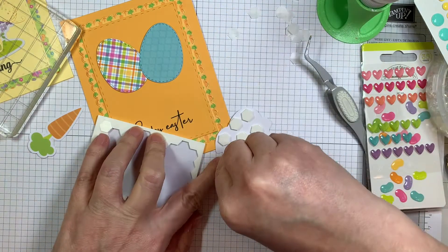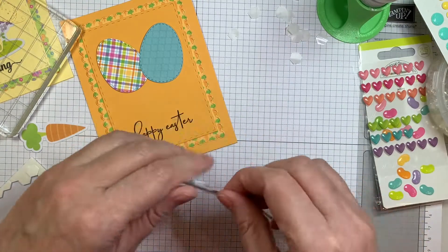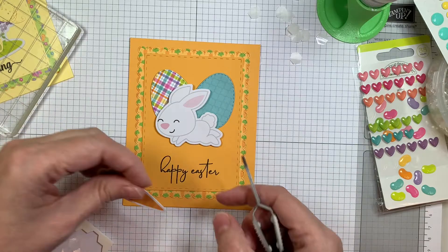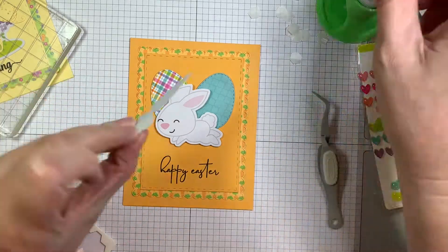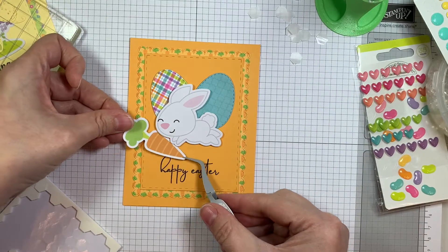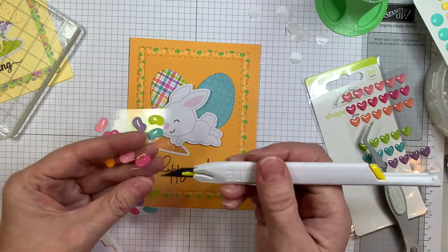For those of you that do not want to color and you just want to use dies and stamp some sentiments, this is the kind of card set for you. Easy stuff. I think they still pack a punch because they're really colorful and graphic. They're not too busy, so they kind of draw the eye. I quite like that.